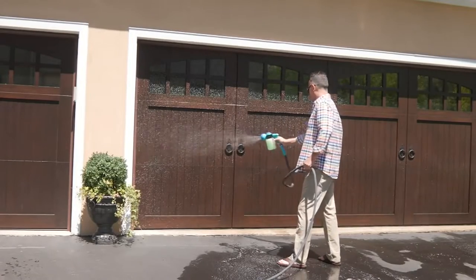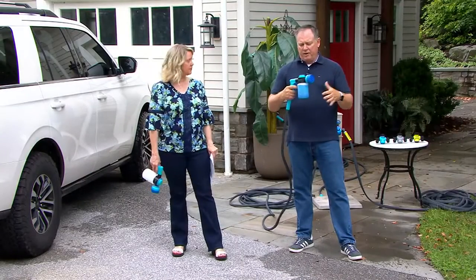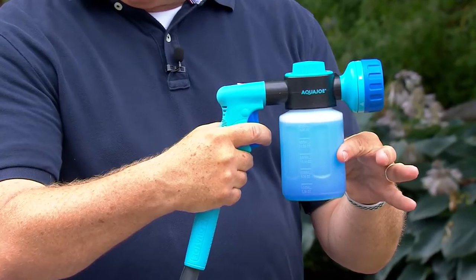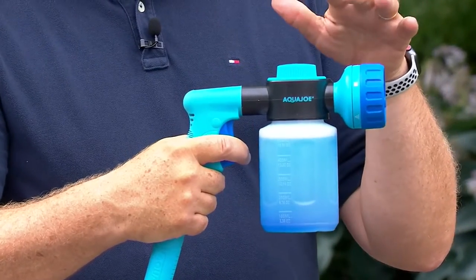Look, he wants to clean off the garage doors. So this is great — you can use it to put your favorite solution in here. Right now I have car wash solution in here. It could be mold and mildew remover, it could be wet and forget. Could it be GP66?